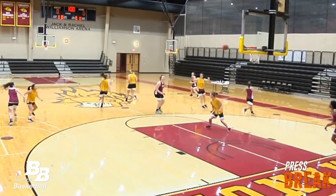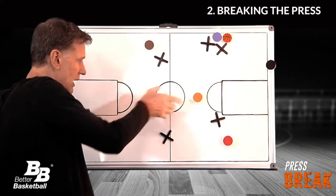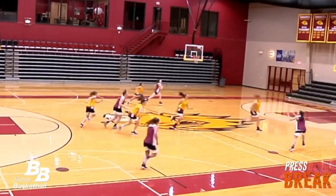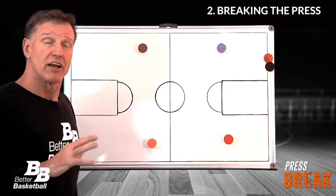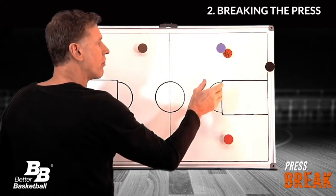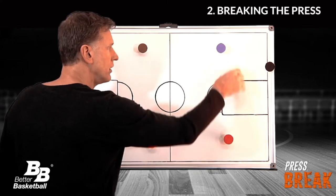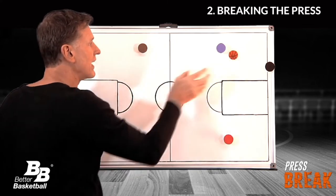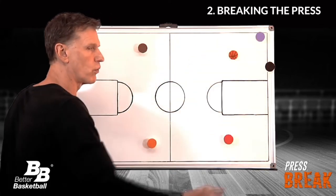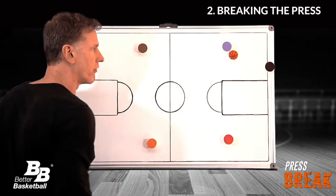If we can inbound the ball anywhere in the middle — anywhere in this highway down the middle — our press offense has the advantage. But let's assume that the ball is entered into the outer one-third, either here or here, but not in the middle, and not on the sideline, and not in the coffin corner — the worst possible place to catch it — just somewhere in the outer one-third.